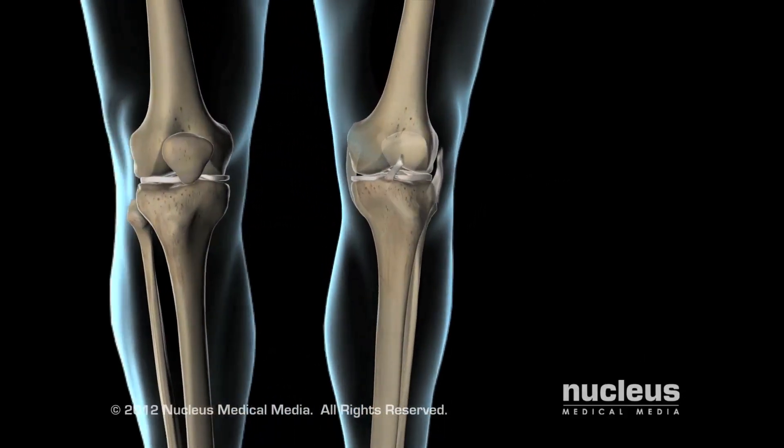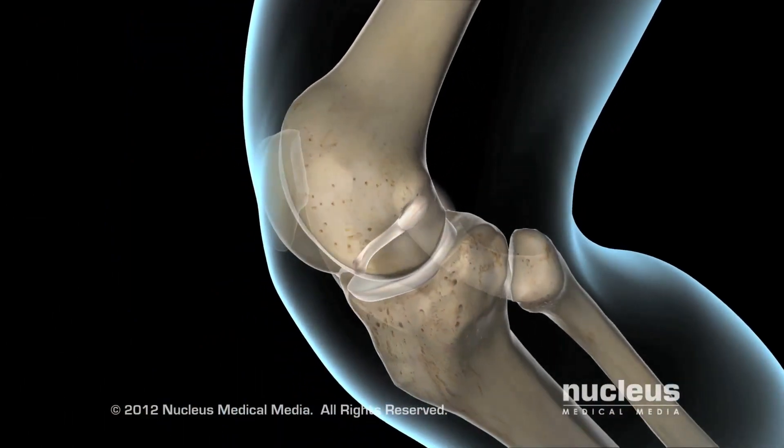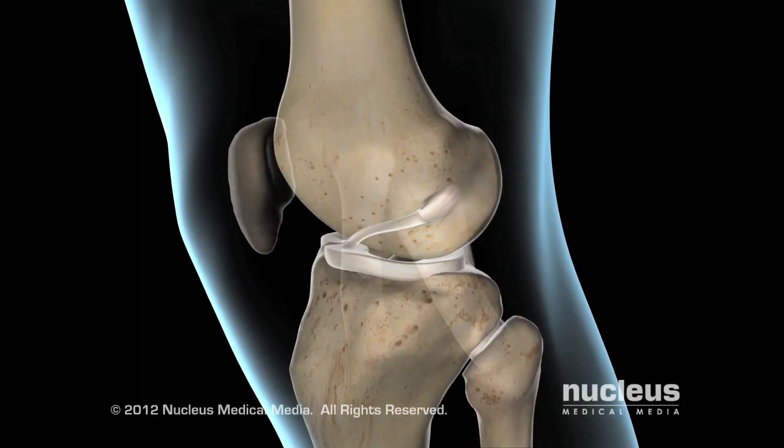The anterior cruciate ligament, or ACL, is one of the four main ligaments connecting the femur to the tibia. The ACL provides stability as you move your knee.